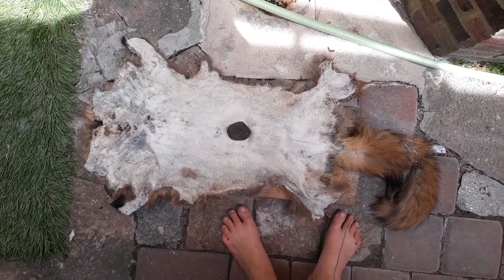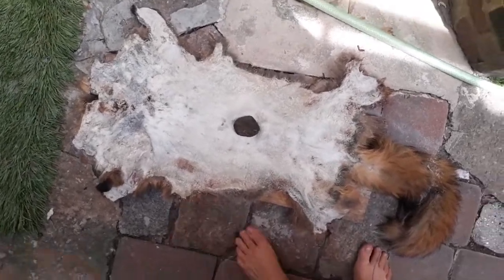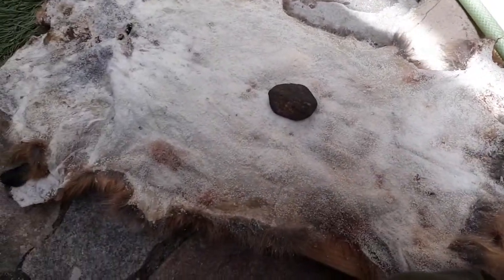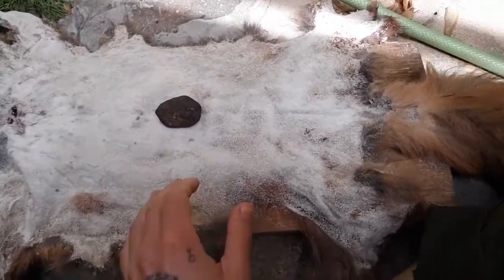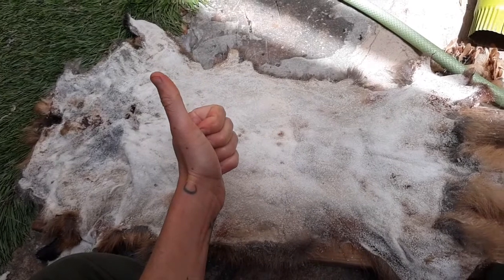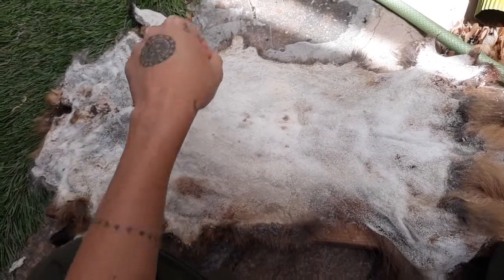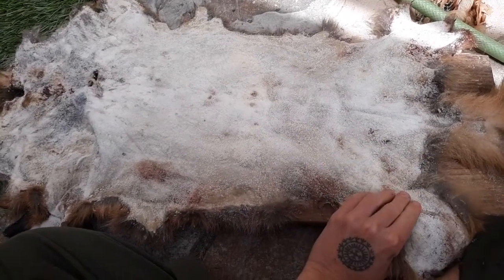Here's a fur hide that is already salted and dried. This is a red fox, and this particular hide is from my process videos recently — if you're one of my patrons on Patreon, you saw a video of me fleshing this hide with some good lessons on fleshing. I skinned this a couple weeks ago and already fleshed it.